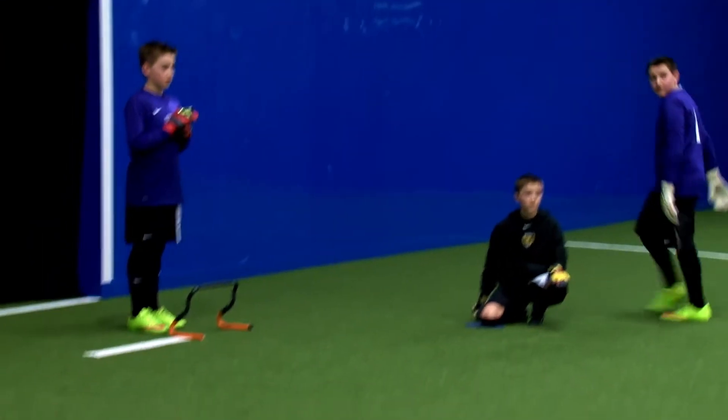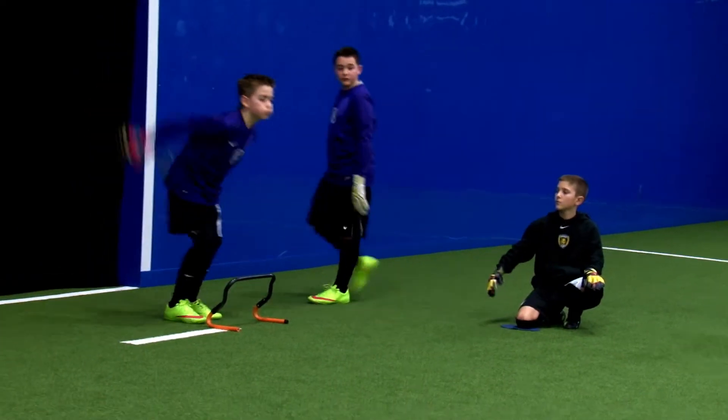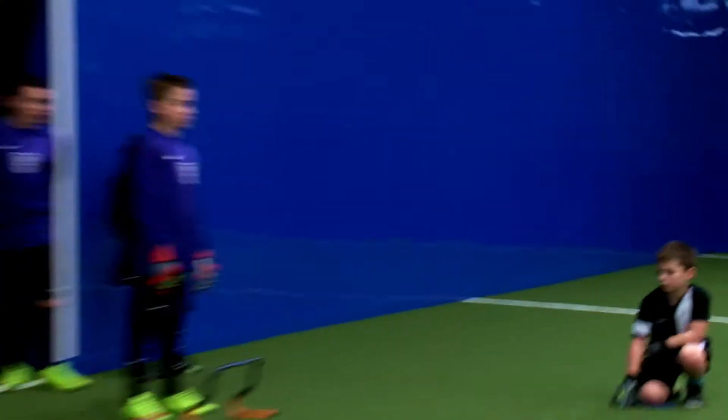One thing on our footwork: when we hop over this hurdle, our feet are behind the hurdle shoulder width apart. That's our set position.